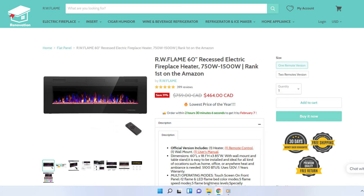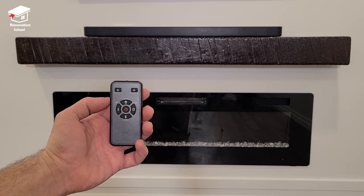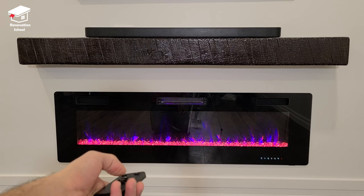This is a 60-inch RW Flame fireplace we got off Amazon for a very fair price. I used to be a big fan of the Napoleon brand, but their quality dropped and their prices went up a lot, so we decided to go with this one — and I actually really like it. It comes with a nice small remote that you can use to turn on the fireplace.